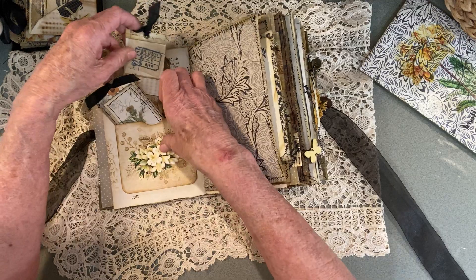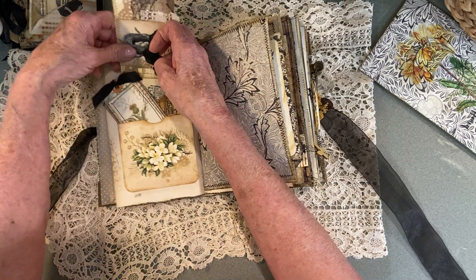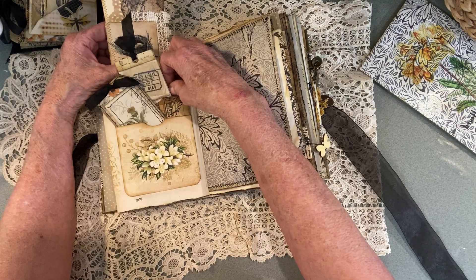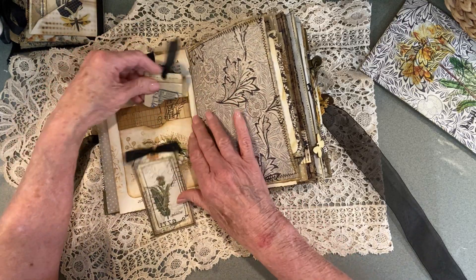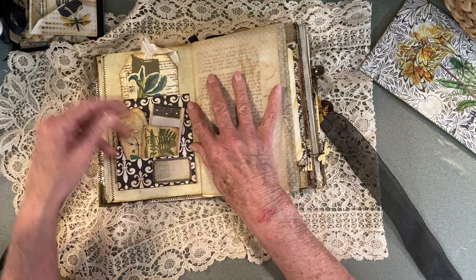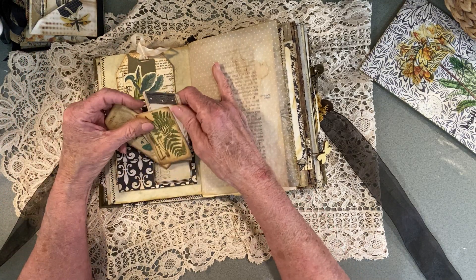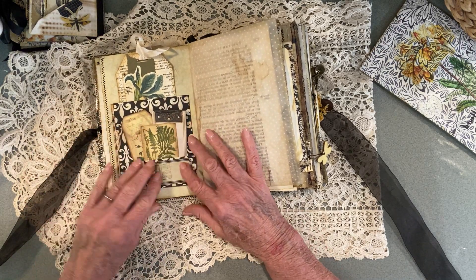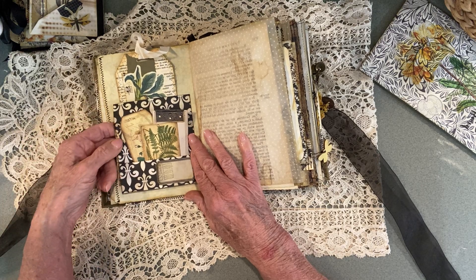This one goes back here. Then there's a journal card that goes all the way in into here and there's a button on that one. Then more vellum. Then this pocket here has a journal card up there, a tag, and then another little notebook is in here and some botanical type tags. Then this has a little flip up that you can journal inside there, and then it has a little card on the side, a little journal card here, and that little side pocket.